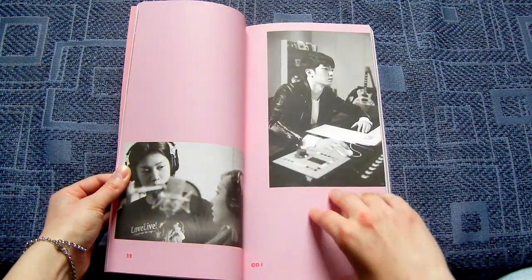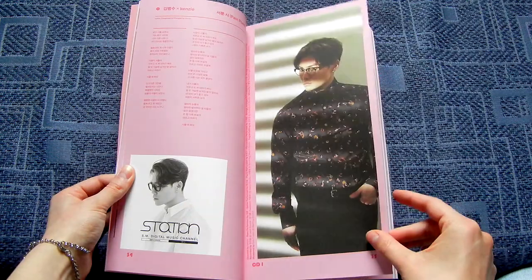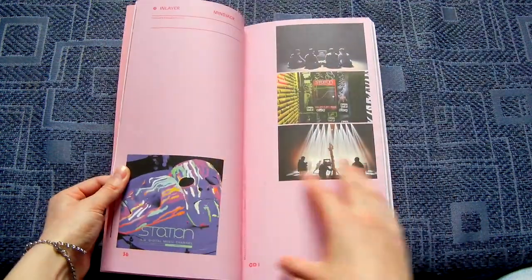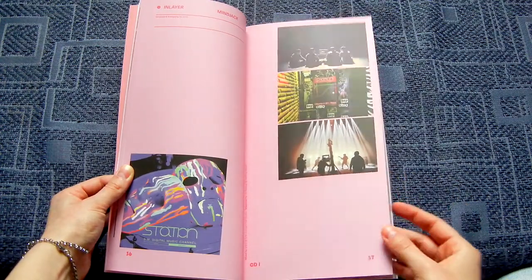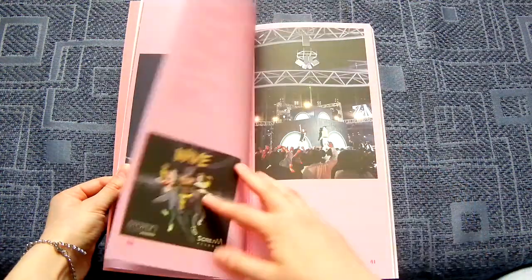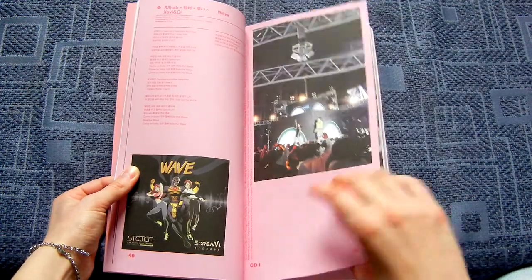I almost forgot about these songs because these were like a year ago. But it also had this. Kenzie — oh, the Kenzie. Yes, sometimes very random things made it as well. And there was Wave. Yes, I still listen to this to this day.